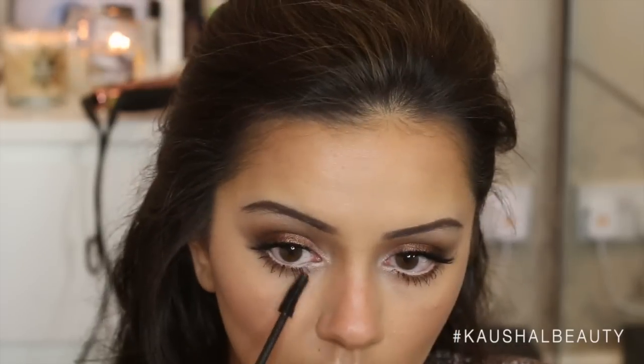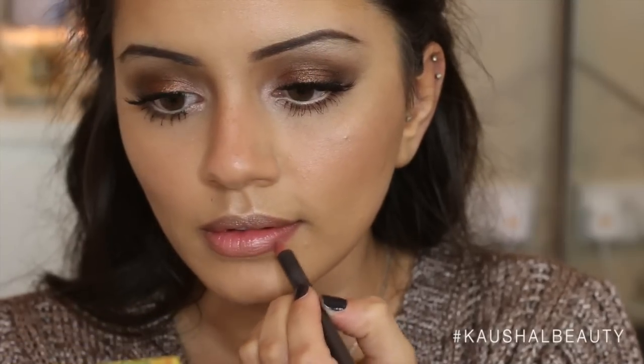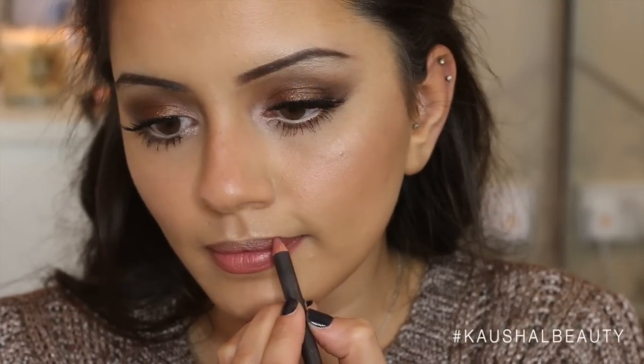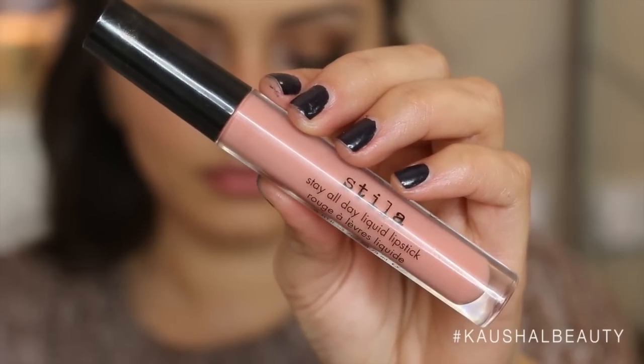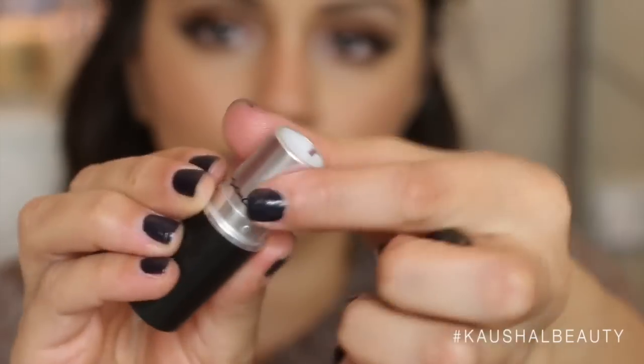Next up is the lips. I'm taking this matte lip pencil in the shade Soar and lining my lips and slightly filling them in. I've become obsessed with this lip liner — it's a very nice neutral, my-lips-but-better shade. Then to give it that pinky look, I applied the Stila liquid lipstick in the shade Bellissima all over my lips and blended it in with my fingers to make sure it was nice and seamless.